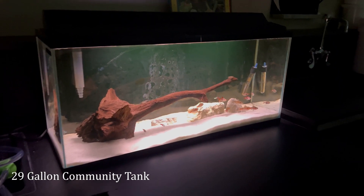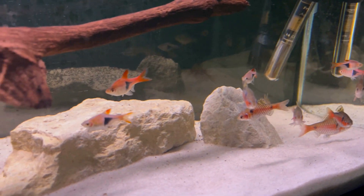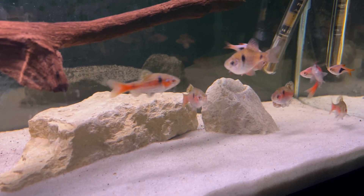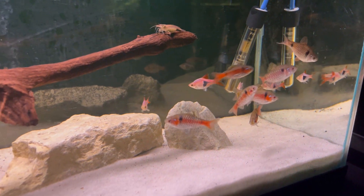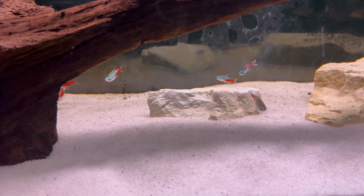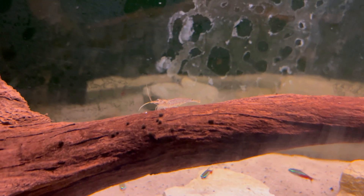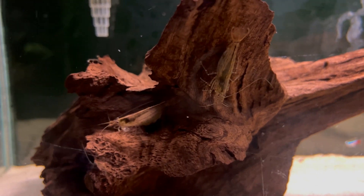Last up is the 29-gallon community tank. You can see I've got a variety of fish here. I still have Troy's original Harlequin Rasboras, the Odessa barbs — it used to be my 60-gallon planted tank — as well as some Neon Tetras that were also in that 60-gallon. And that's an Amano shrimp — actually multiple Amano shrimps. Let's dump some food in for them, and there they go.